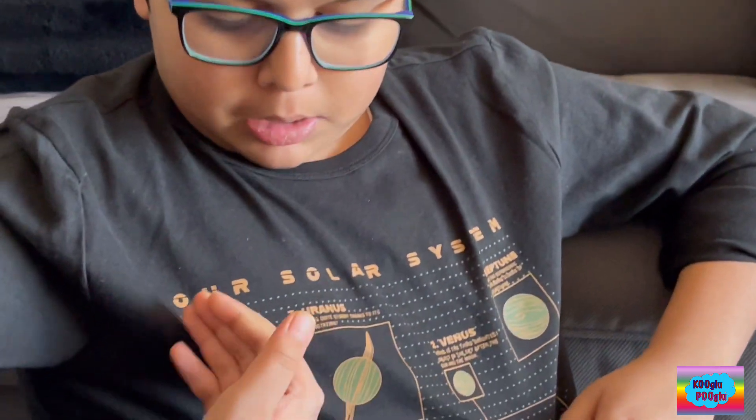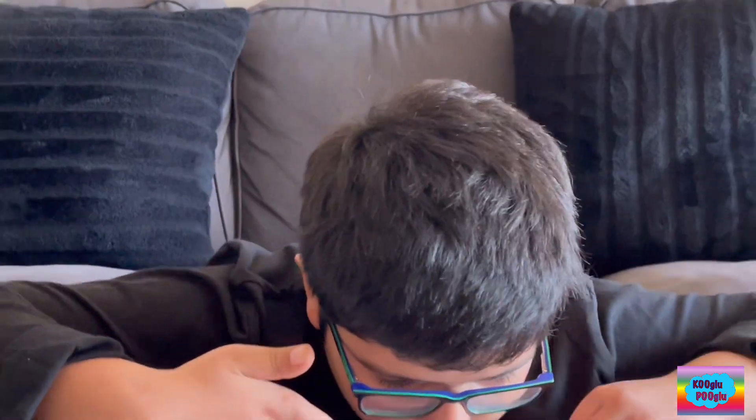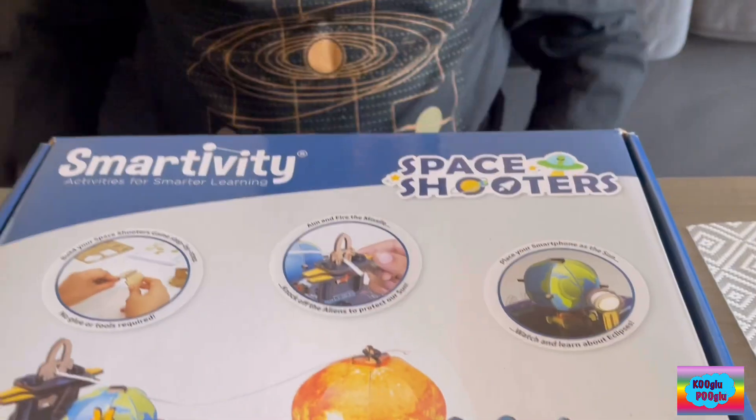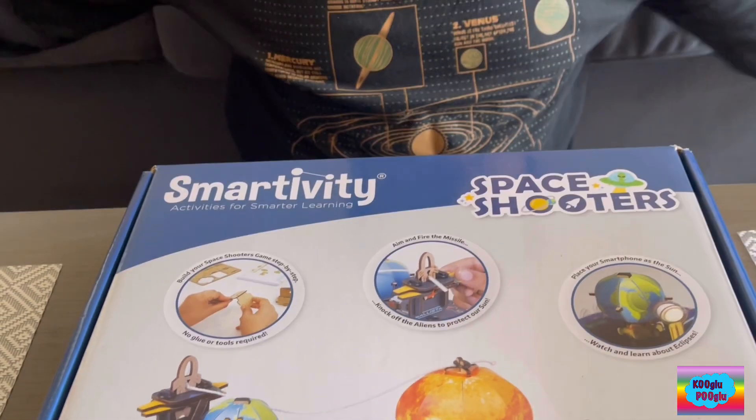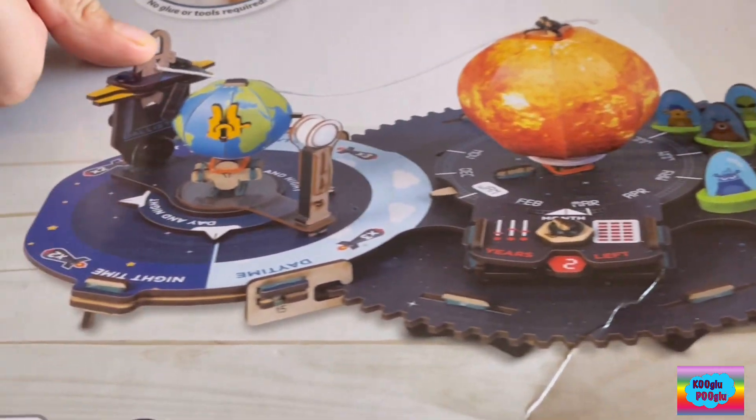Today we're going to do space shooters, but did you notice one thing on my shirt? The solar system — our solar system. If you saw our last video, that time we were talking about our solar system. And today we're going to talk about space shooters. It's an alien invasion, but we're gonna knock them out.